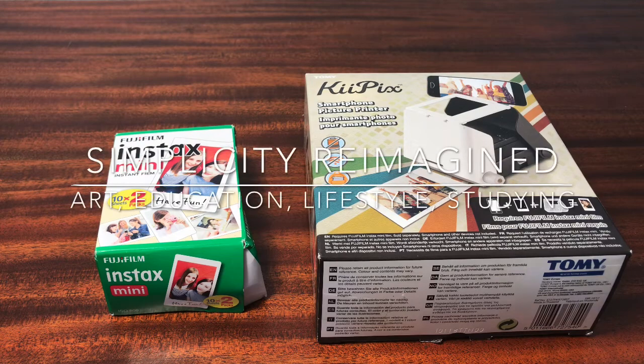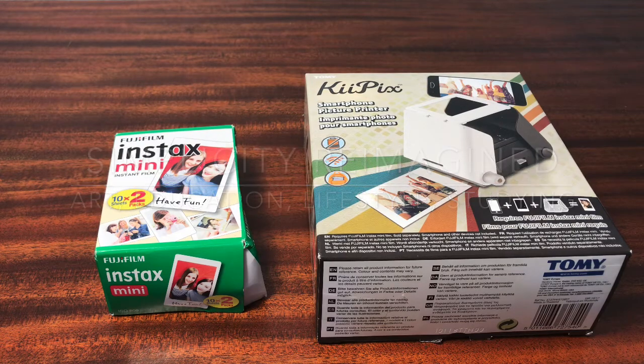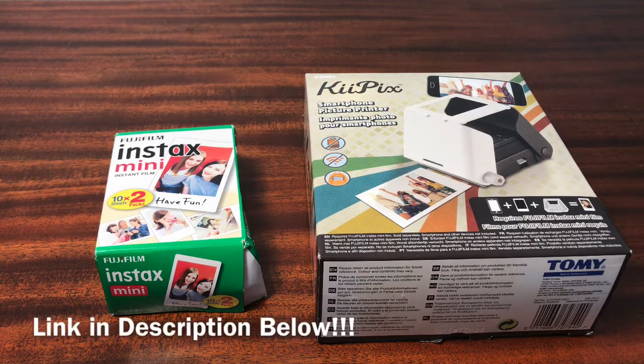Hello everyone, welcome back to Simples to Imagine. Today I'm going to be reviewing the photo printer by the brand Tommy, and I actually found this on another YouTuber's channel, so I'll just link that video in the description box below.